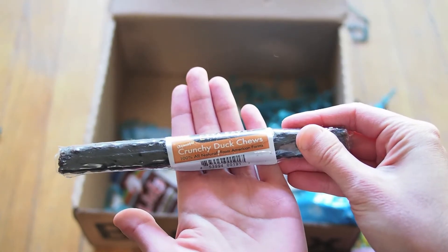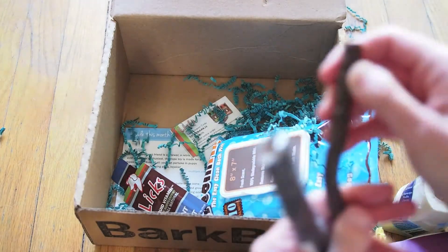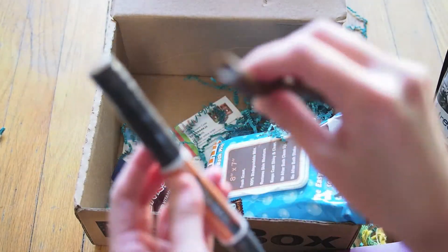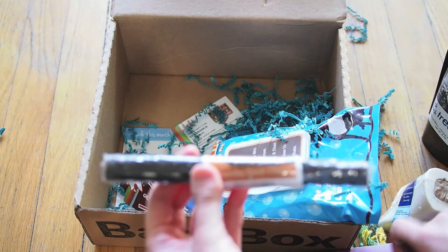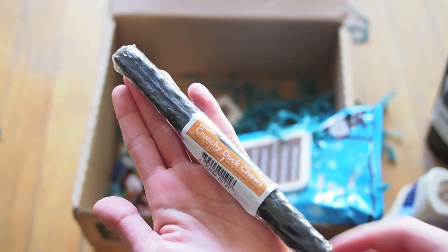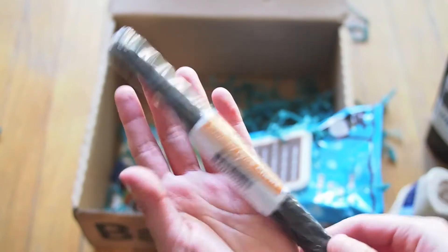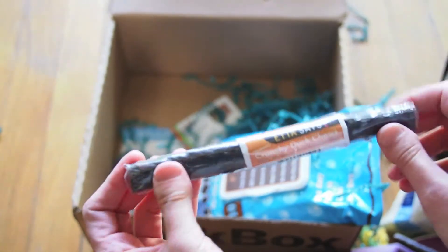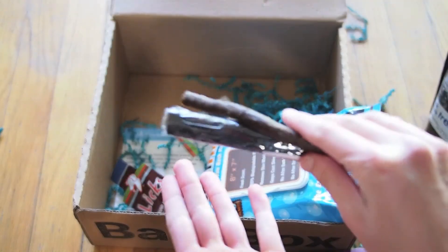This is crunchy duck chews, also from Etta Says. The other ones are a little skinnier and kind of more rope-ish, I guess. This one in the package — it kind of reminds me of those Slim Jims you'd find at gas stations, shrink-wrapped like this. It looks like it's probably about the same flavor, but this one is hard, whereas the other one is nice and pliable and flexible. So two things from Etta Says.